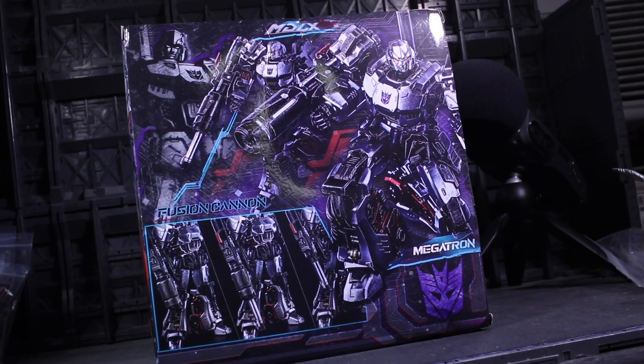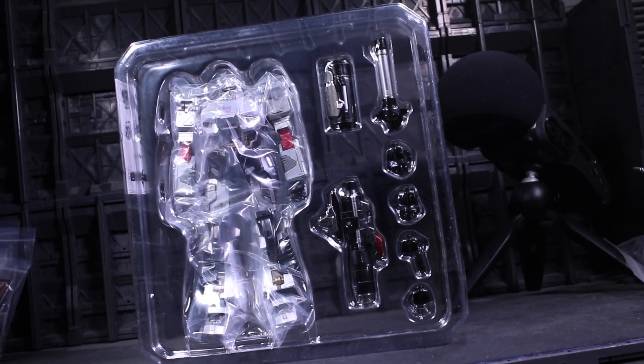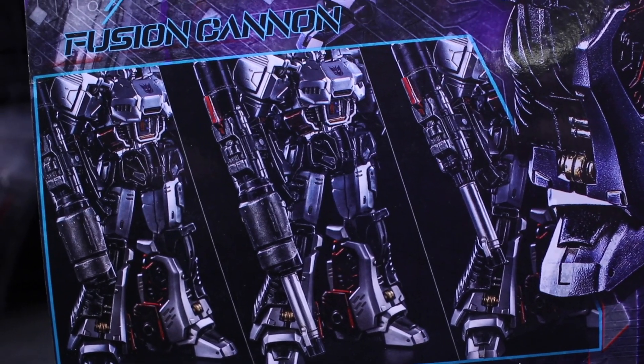This is the first Decepticon in the line, so not only does he need to deliver a strong debut for the villainous vision of MDLX, he also needs to look like he can beef with fists with Optimus Prime and Bumblebee.